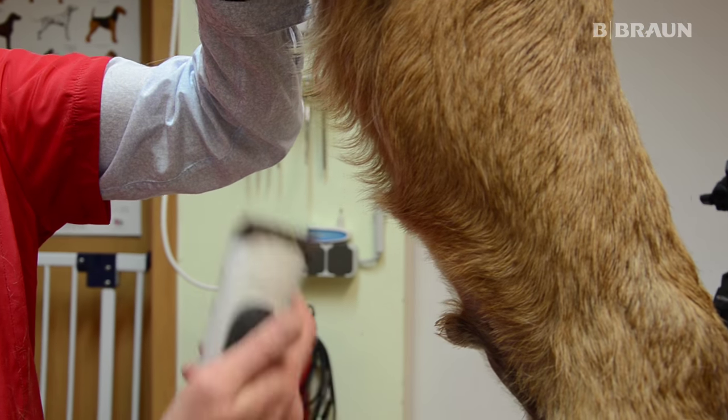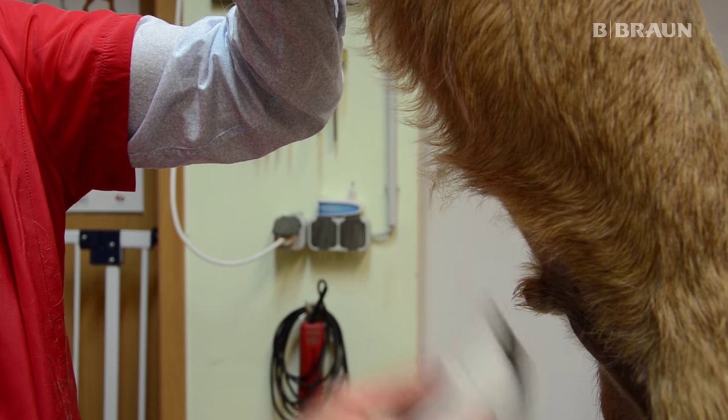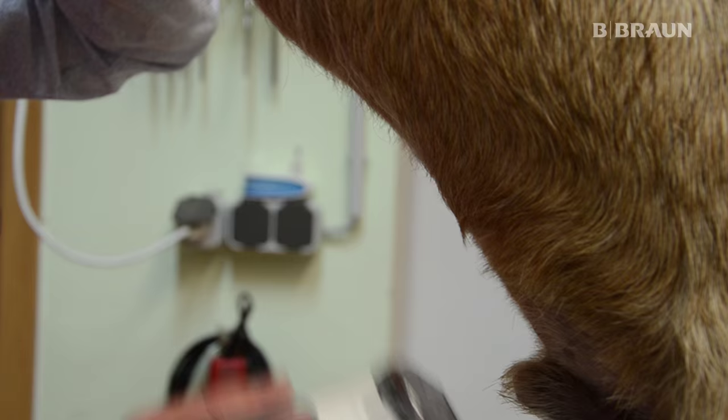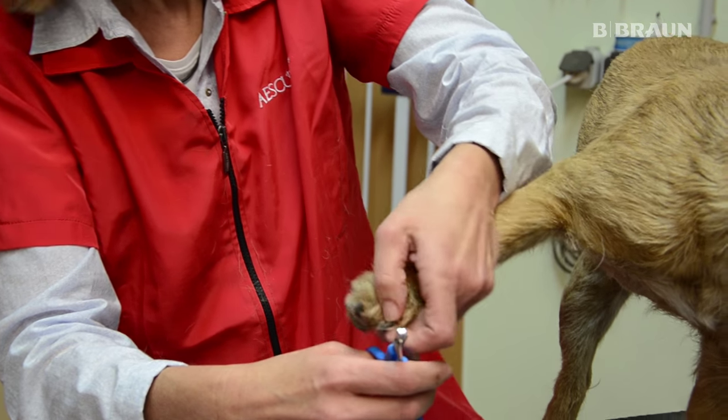Der Intimbereich wird auch sauber bearbeitet; ich verwende hier die Akkuratarm auf 3 mm, so gibt es eine saubere Bauchlinie. Auch die Krallenpflege gehört natürlich dazu, um einen Hund perfekt zu trimmen und zu bearbeiten.